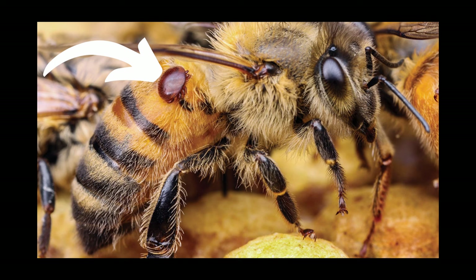They get in the hive and they attach themselves to the thorax of the honeybee and go for the ride. When they attach themselves to the thorax, the honeybee becomes the host for these varroa. With that, the bees are also being injected with various viruses, and those viruses will make themselves prevalent in the weeks to come.